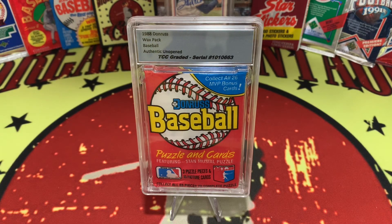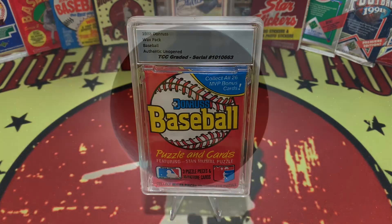1988 Donruss Wax Pack Baseball. That's right, the beginning of the Junk Wax era has jumped right into your screen with a graded pack of 1988 Donruss Baseball. Coming up next on Breaking Vintage Cards.